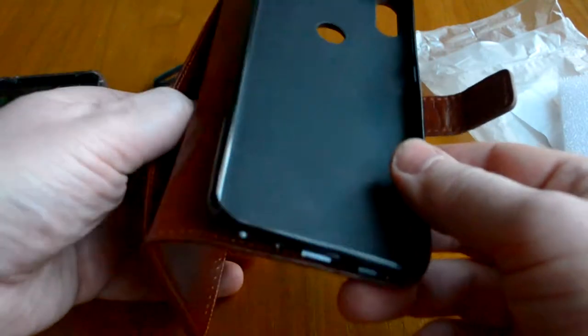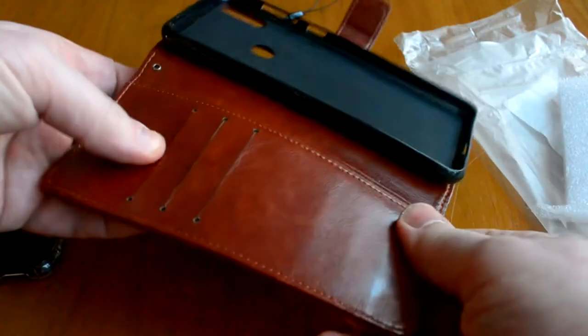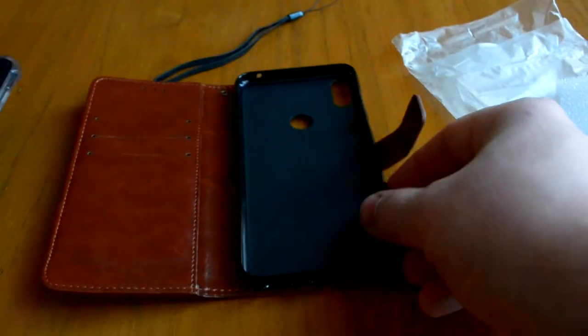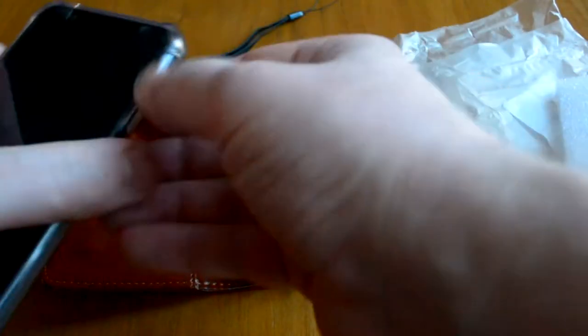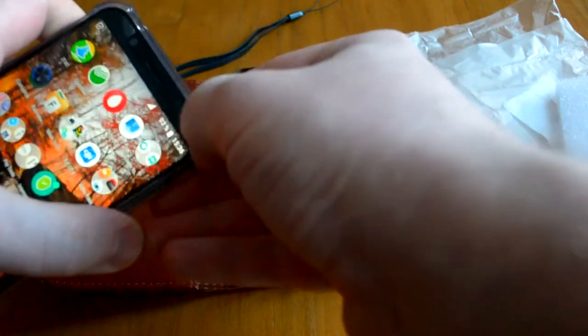Есть отдел для различной мелочёвки, в том числе различных карточек — можно сюда всовывать. Давайте посмотрим, как сюда вмещается наш смартфон Asus.